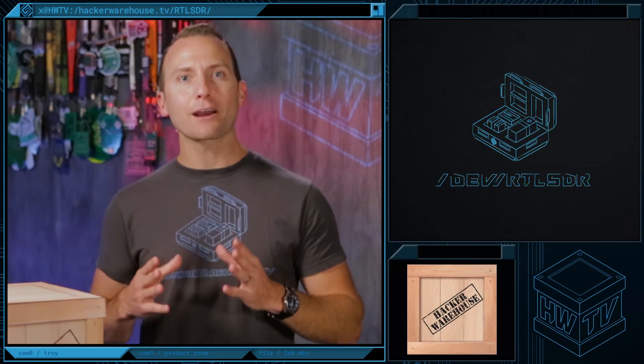What's up, Hackers? It's Troy again, and we're back with another edition of Hacker Warehouse TV. Today in Toolkit, we're going to be looking at the RTL-SDR. Let's check it out.